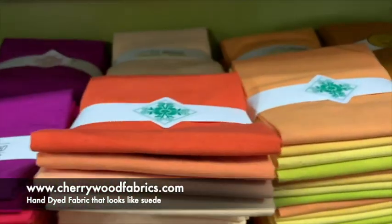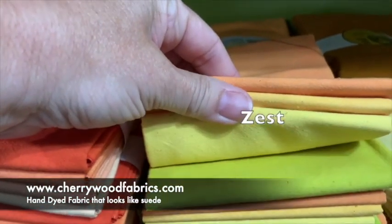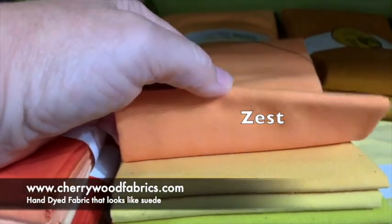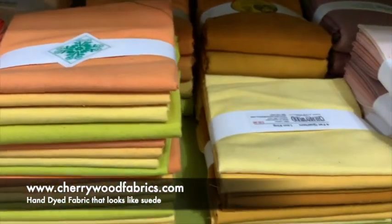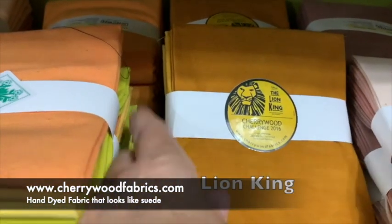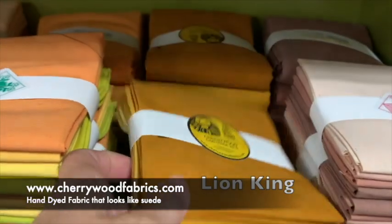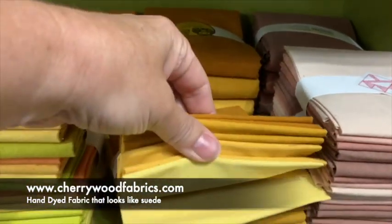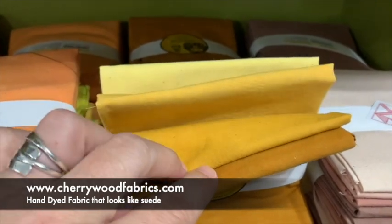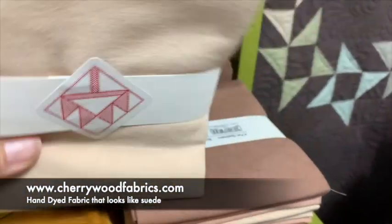So great background for our applique. Here's our Zest — kind of lemony yellow to a light orange. And this is the Lion King collection; that was our second challenge, and we used rich earthy golden colors. And then this is our beige medley.